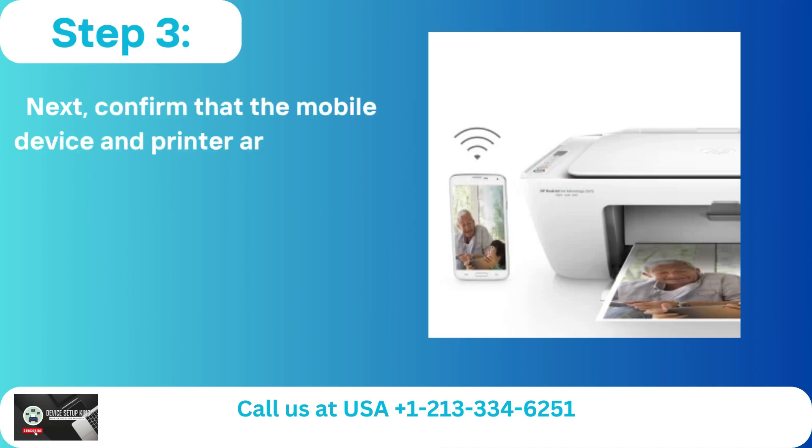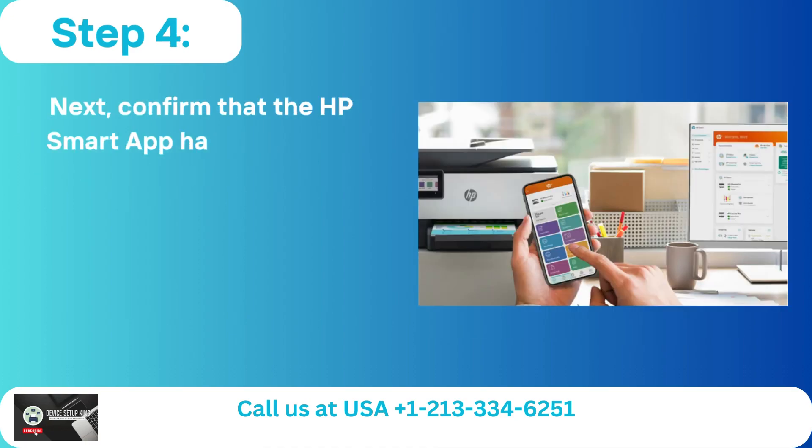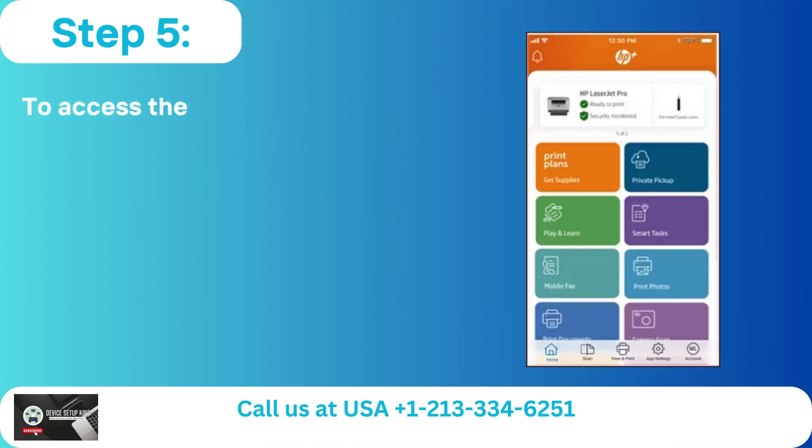Step 3: Confirm that the mobile device and printer are linked to the same wireless network. Step 4: Confirm that the HP Smart App has the printer added.